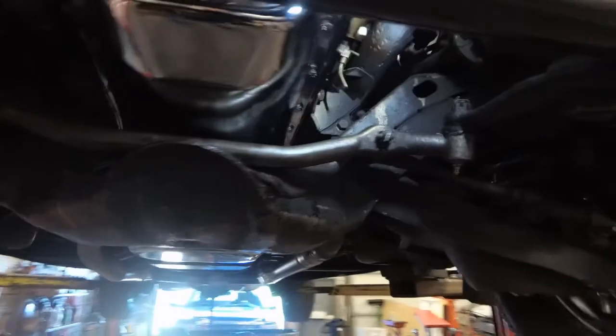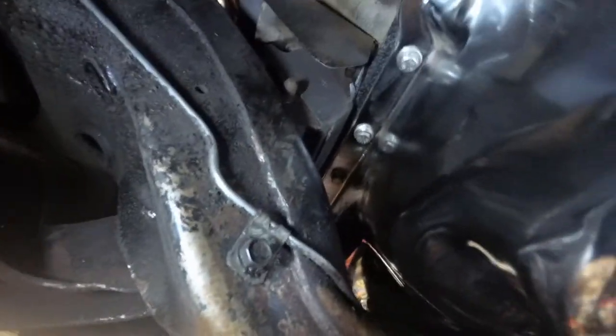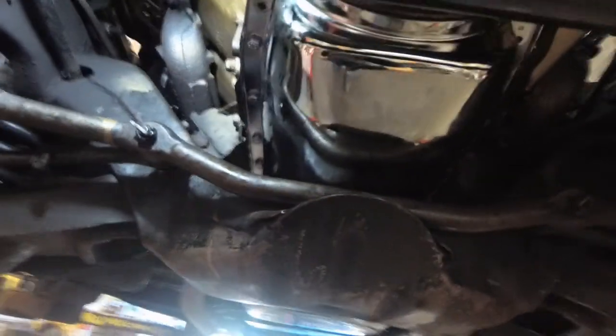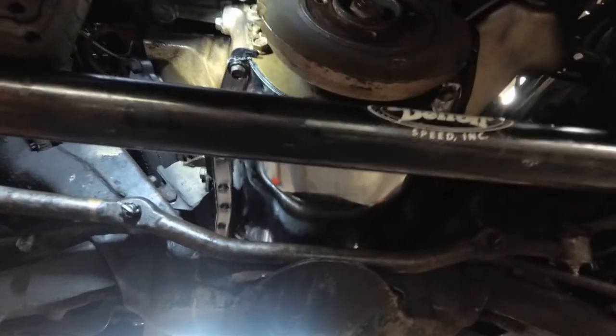There's the pan reinstalled. That pan's a little deeper, especially in the area over top of the cross member — it misses the cross member by about three-eighths of an inch, which is good. Stainless steel bolts to hold it on — nice touch. Looks good. So basically it's just a reversal of the disassembly process. We're going to fix that pulley and put it back on too.